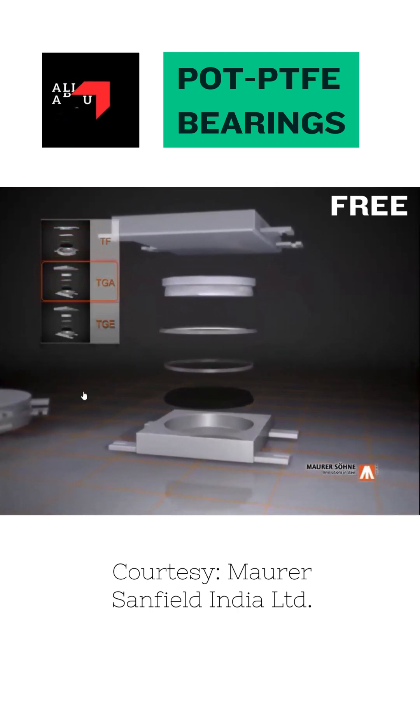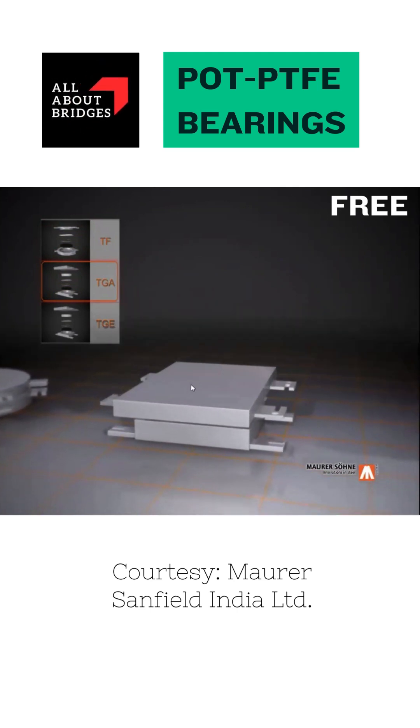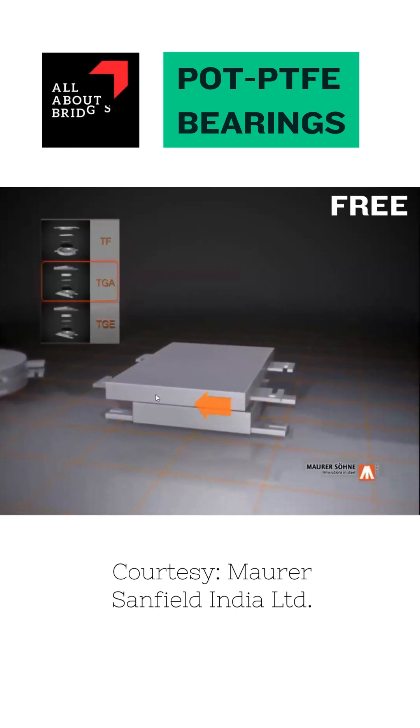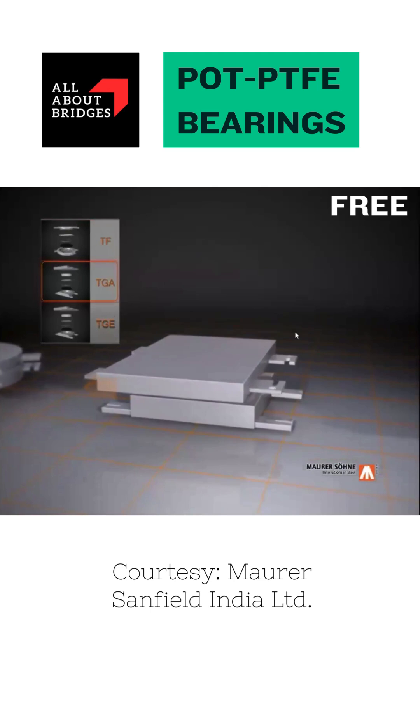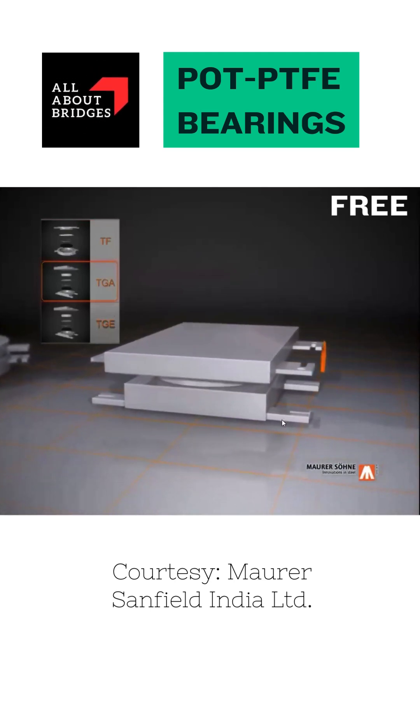Now the same assembly is modified, but the top fixed component is now getting a different shape, and there is a sliding material on top of it. A third component is introduced, which is the top plate or sliding plate. By virtue of this additional component and the sliding interface at the top, this bearing is now able to offer free movement in both directions, in addition to satisfying the vertical load and rotation requirements.